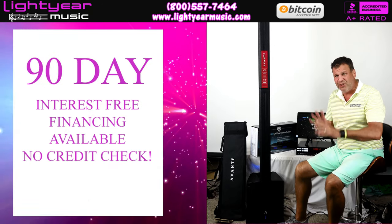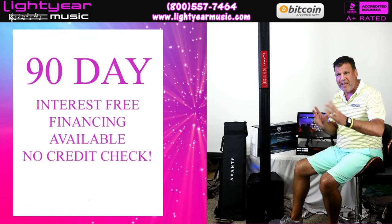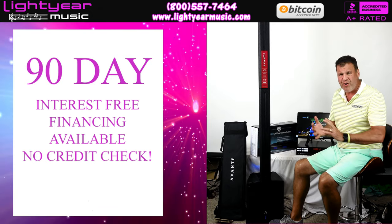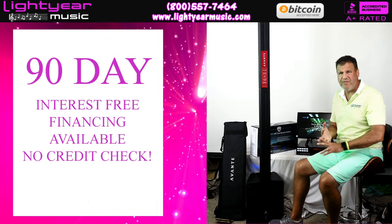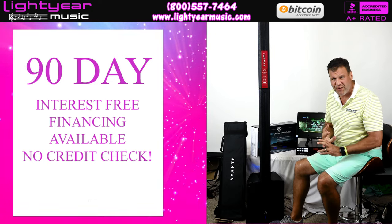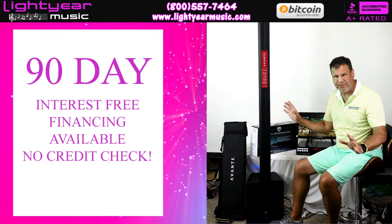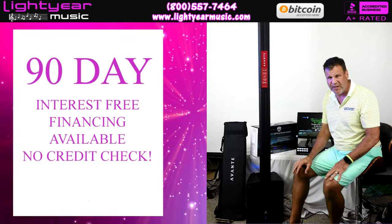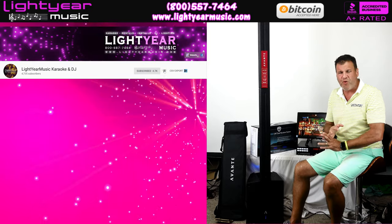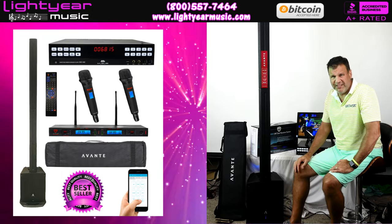We're also going to give you 90 days interest-free financing. No credit check either — all you need is a checking account and we'll give you the financing. We also have one-year interest-free financing depending on your credit rating. We have all kinds of options depending on your situation. Please like the video if you liked it, ring the bell for more notifications, and subscribe. Thanks again for watching — Chuck at likeyourmusic.com.